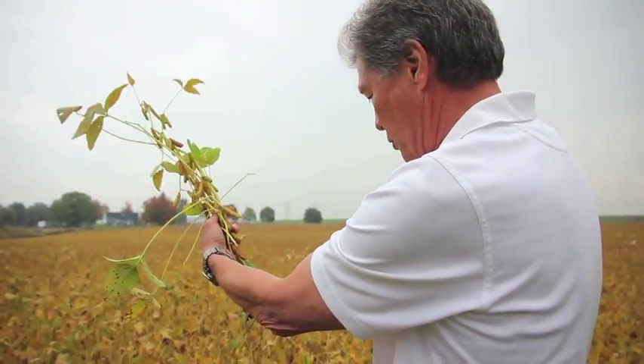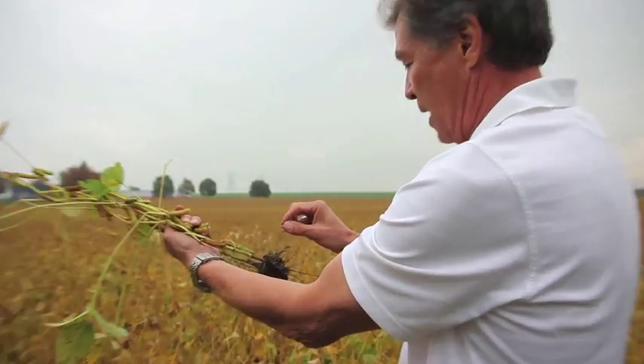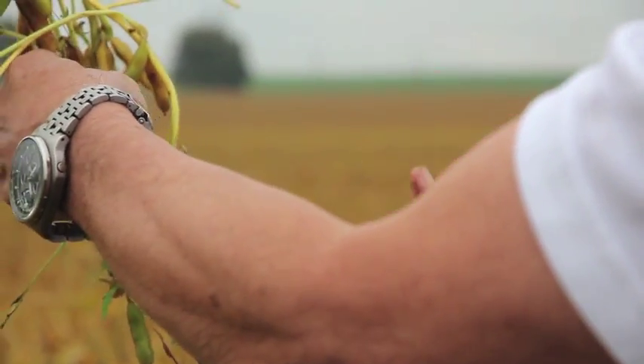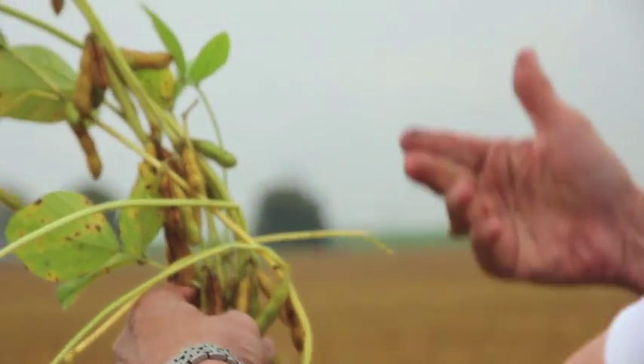You can see some nice root mass here. What we're trying to do — when you see these nodules, they put out bacteria working up in the roots to produce nitrogen to feed the crop.